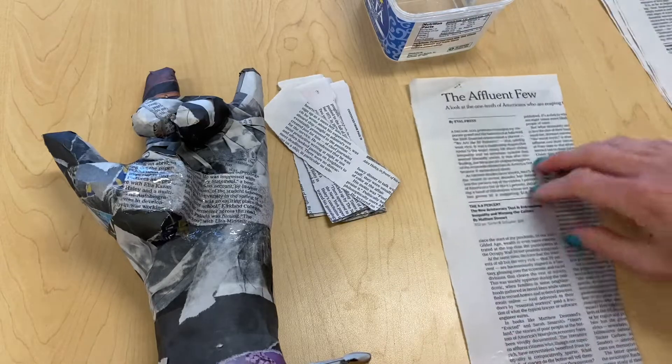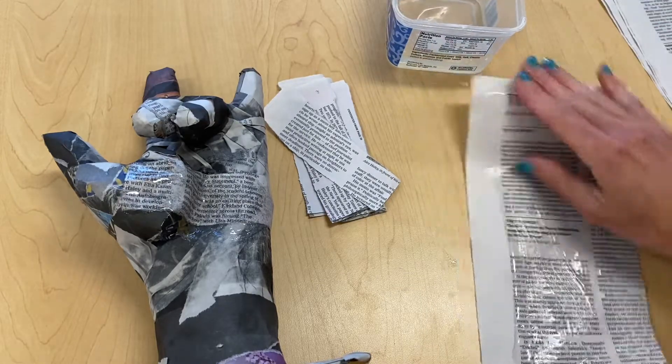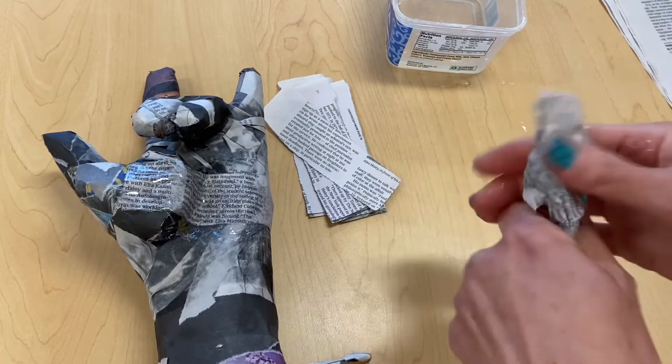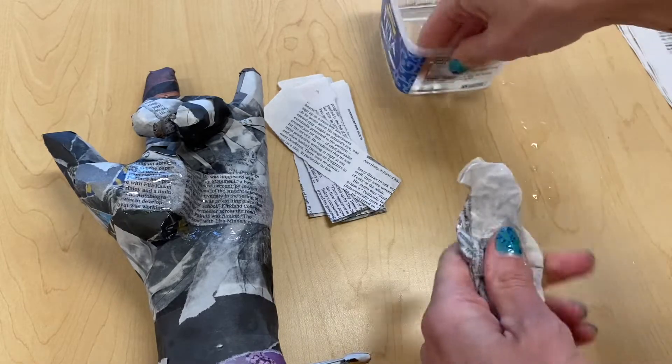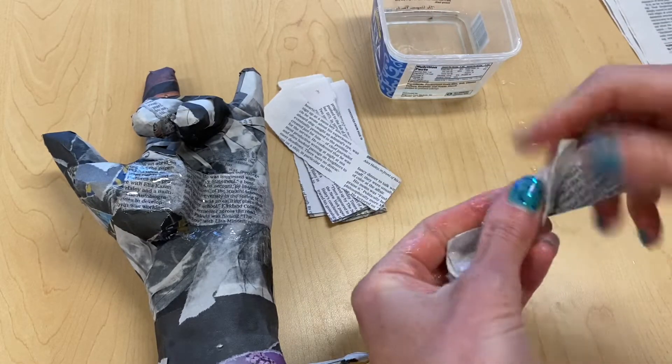To sculpt with the newspaper, take some of the Elmer's art paste and smear it on top of a sheet of newspaper, using the amount of newspaper you think you'd need to make your form. You can then squeeze and manipulate that wet newspaper into your desired shape.